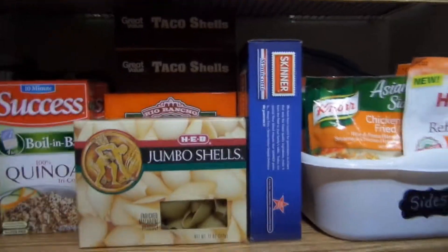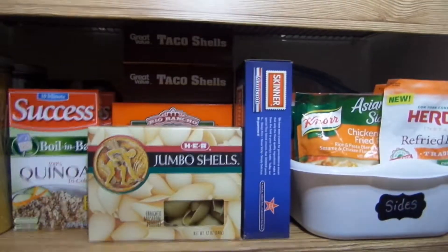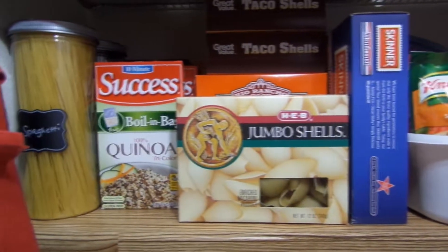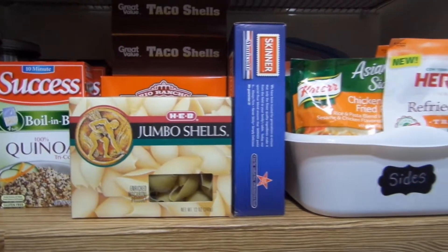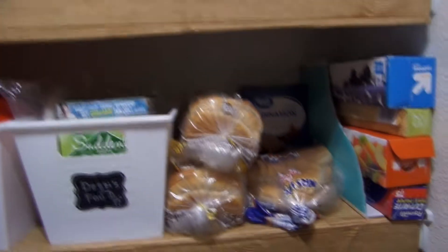On this shelf you'll see all of my side items — pastas, rices, beans, and stuff like that. I have some in the pantry and some in the cabinet by the stove. The ones I use most are in the cabinet next to my stove, but that's another video.